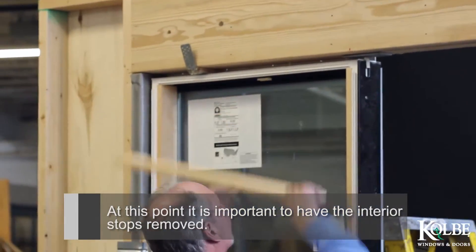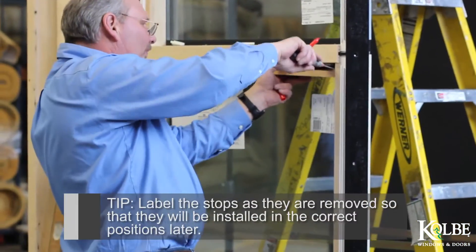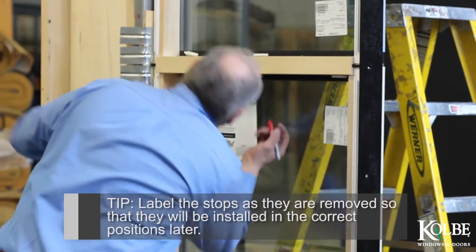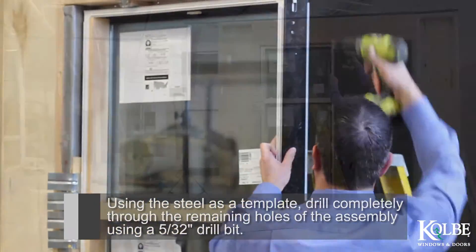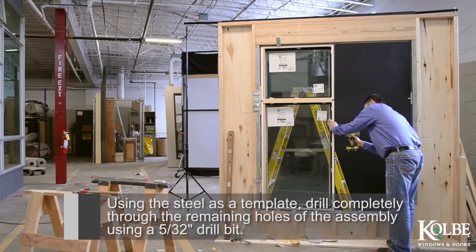At this point it is important to have the interior stops removed. Tip: Label the stops as they are removed so that they will be installed in the correct positions later. Using the steel as a template, drill completely through the remaining holes of the assembly using a 5/32 inch drill bit.